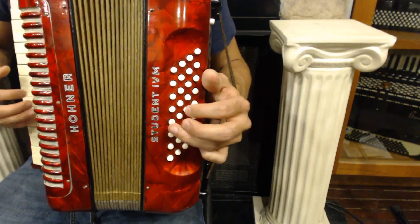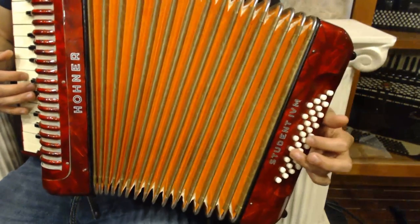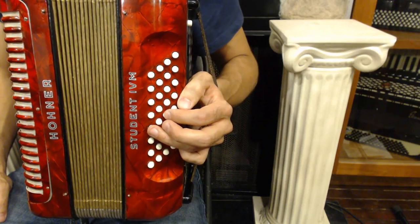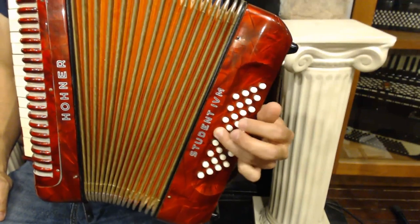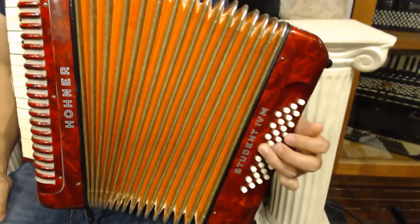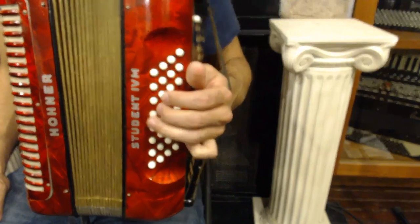Just like this. So the whole accompaniment sounds like this. You start on C, then G, back to C, now G, now C.